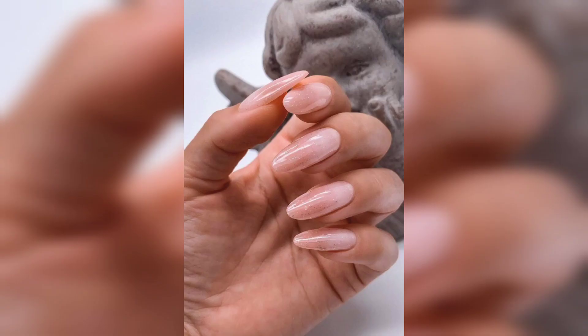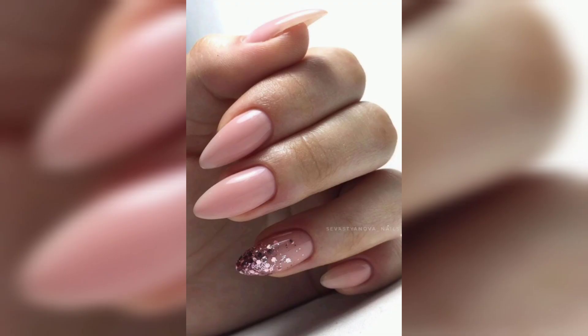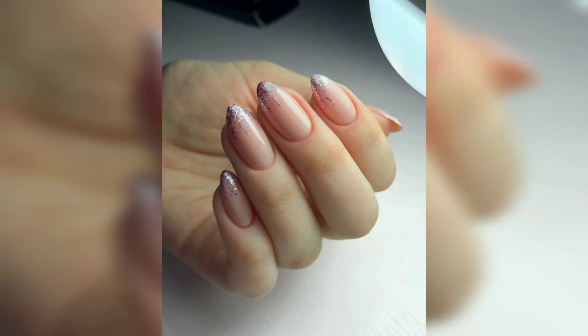Next, ombre. An ombre nail design is a great way to incorporate multiple colors into your spring look. You can choose colors that fade from light to dark, or from one pastel shade to another.